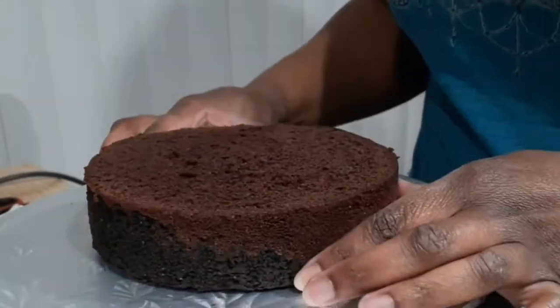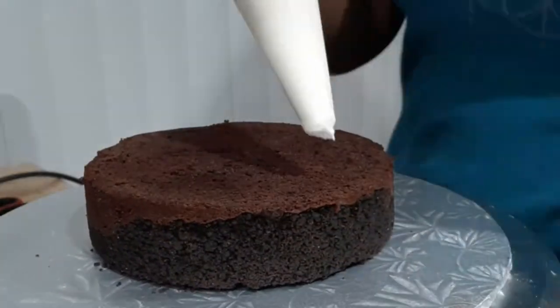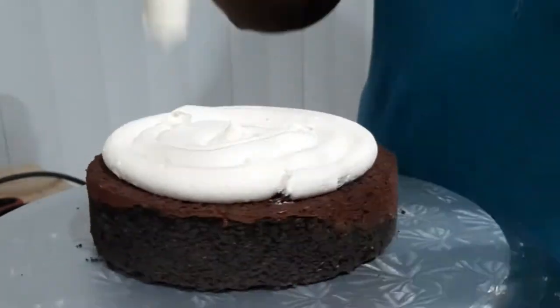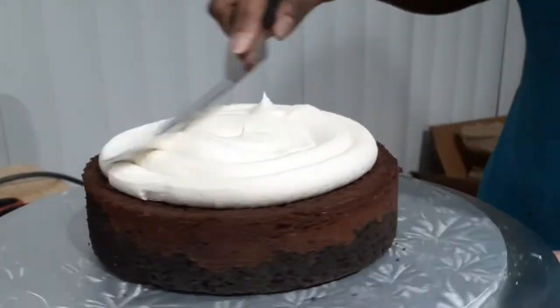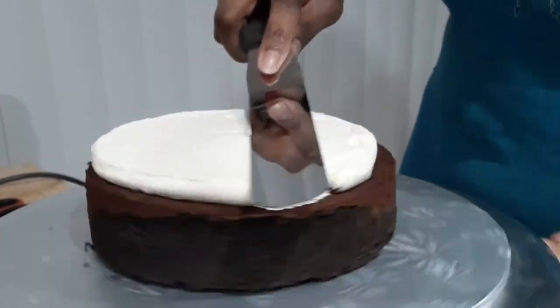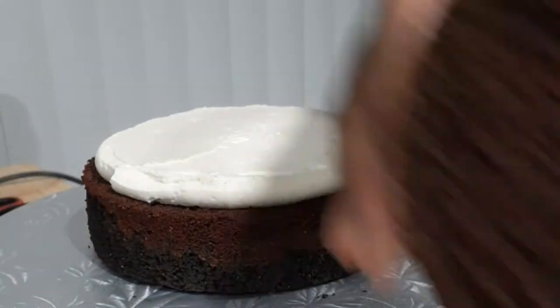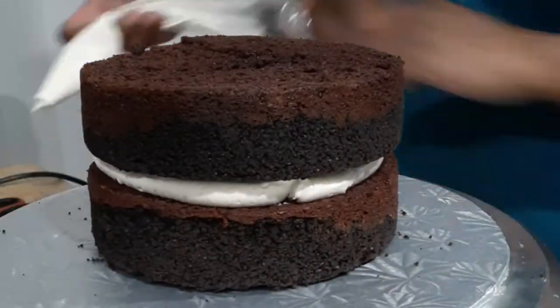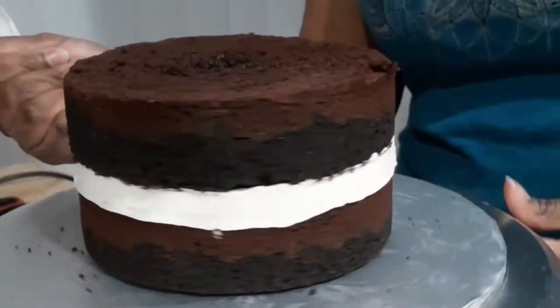I'm starting with my cake layers. These are chocolate cakes that have an Oreo cookie crust and are filled with an Oreo cream center. This buttercream is vanilla buttercream, but I scraped out the middle of about a row to two rows of Oreos and put that in the filling to make it look like a cookie, with the crust on the outside and filling on the inside to really bring home that Oreo theme.